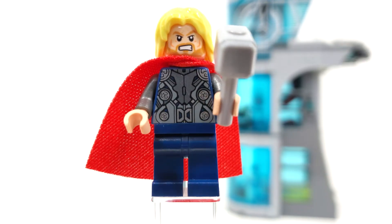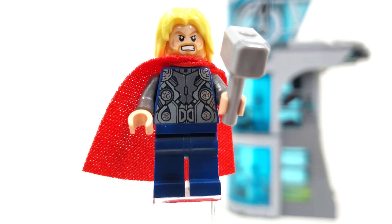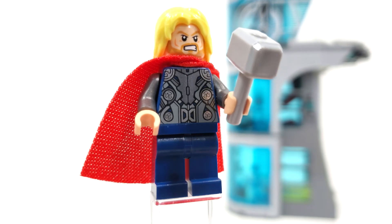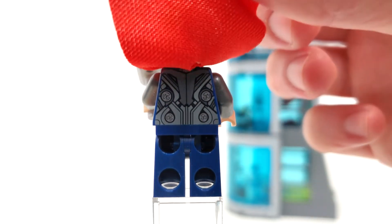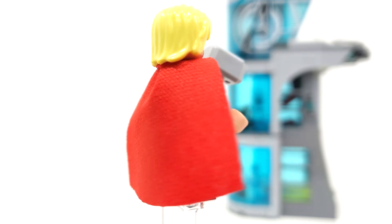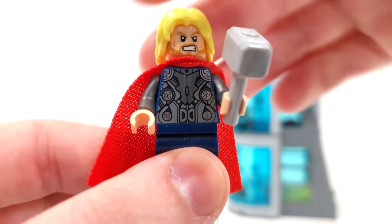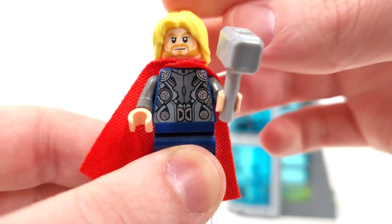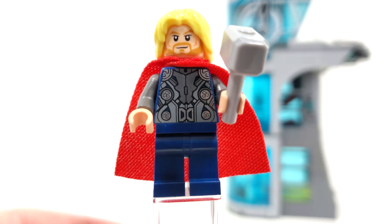For our very last minifigure, we have Thor, the God of Thunder, who is not exclusive — also coming in the Avengers Hydra Showdown. We don't get any leg printing for this character, which is fine because Marvel doesn't like doing leg printing too often. We get those gunmetal gray arms with printing for both the front and the back of the torso. You can lift up that very nice soft felt cape piece in red — I really like getting a soft felt one like this. I think LEGO's doing a great job upgrading the capes in certain sets. The facial expression appears to be exclusive to this version of Thor: an angry look on one side and a more happy look on the other side. We also get that yellow hairpiece — the Snape hairpiece recolored in yellow. I don't like that they're doing that; I wish it would match the beard. That's really the only flaw with this figure.